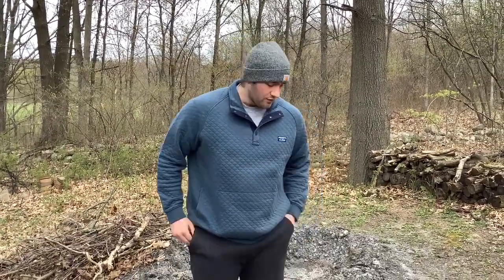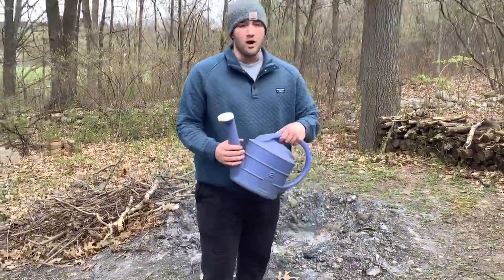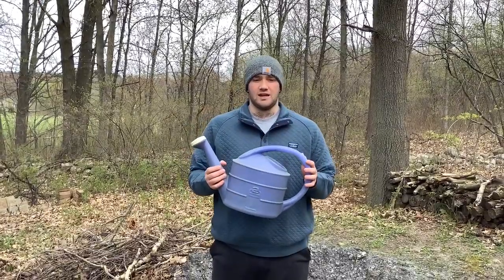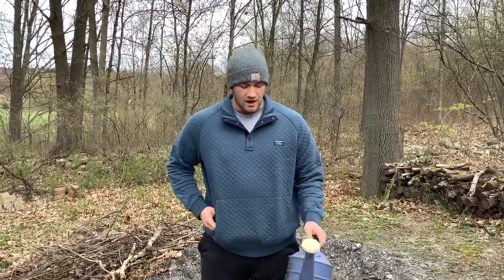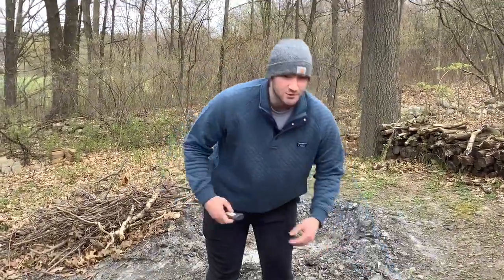Before we start, there are three things we need to make sure we have. First, we need water, whether that's a bucket or watering can — once the fire is going we need to be able to put it out. The other thing we need is some sort of ignition, which can come in the form of matches, a lighter, or any other fire starter you may have.